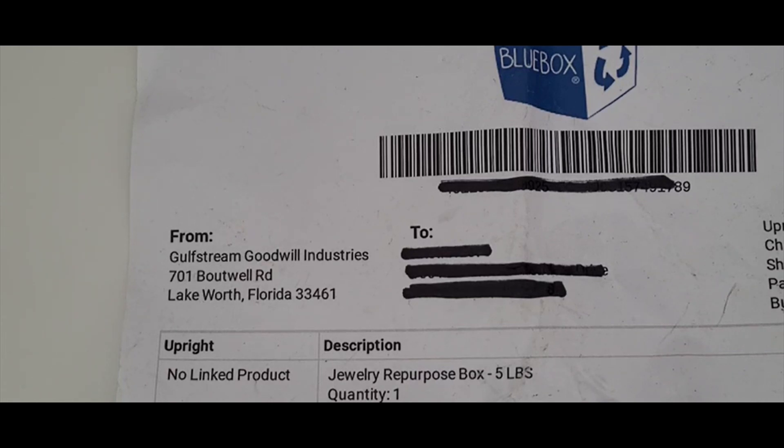Hi guys, it's Christy with Pro in the Home. I am doing another blue box unboxing today of jewelry. This one is out of Gulfstream, Lake Worth, Florida. I've done a few Florida boxes and they're usually pretty good. They usually have some really great items, not as good as my New York and New Jersey boxes have been. But I'm really excited. I've been sitting on this box for a few weeks now and I am just ready to get into it and see what's in here.